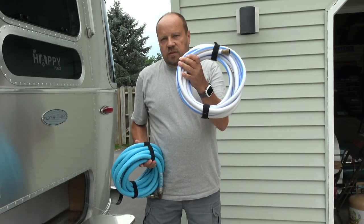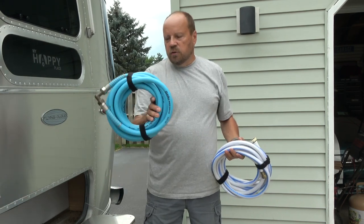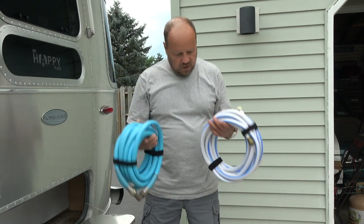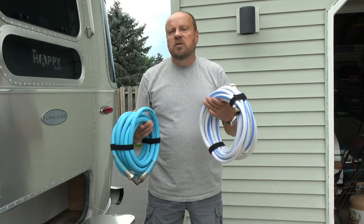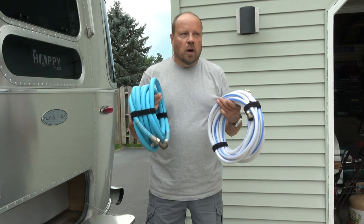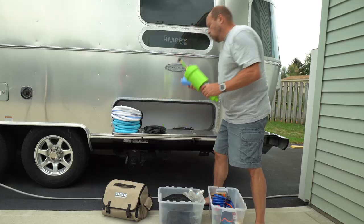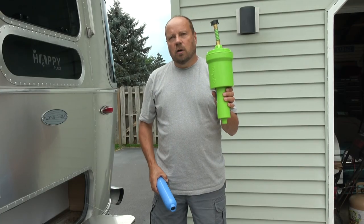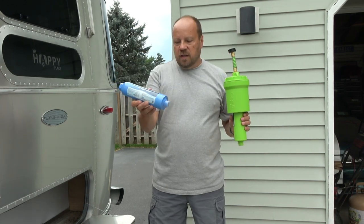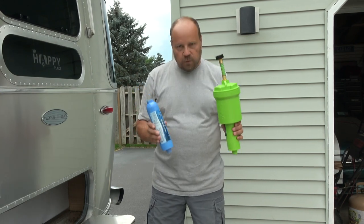Water hoses — most RVs when you buy them come with a white hose in a starter kit. This is a newer type that's still drinking-water safe but much more flexible, which I recently upgraded to. I always carry two hoses because sometimes you may need extra length to reach your RV at the campsite or to fill up your tank. For water filtration, this is a Clear 2-0 two-stage water filter — we have a separate video on it linked above. Even just an inexpensive carbon filter will work, but you want something for water filtration.